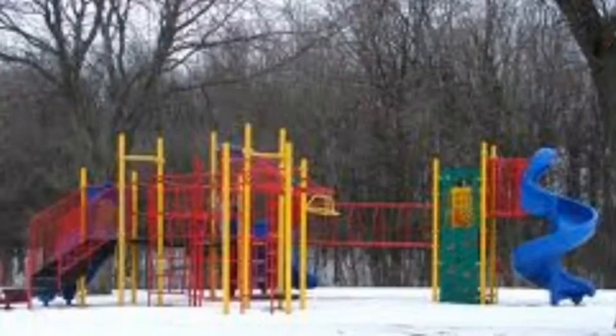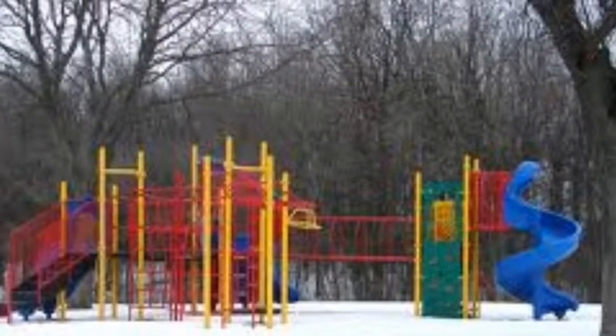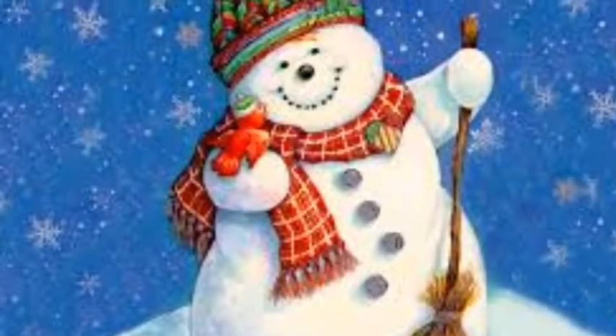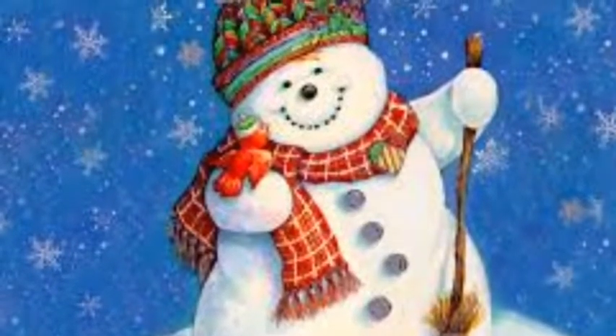Snow and snow hills — what fun on the playground! Let's review some rules so that everyone can stay safe this winter at Annie Sullivan. Let's watch as some of our safety patrol members help us to remember the rules.